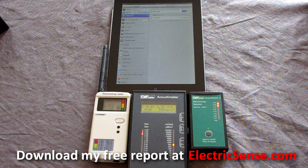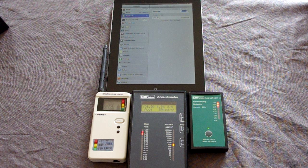In this short video I'm going to show you the two types of radiation emitted by an iPad tablet and what you can do to reduce your exposure. The two types of radiation emitted by an iPad are radio frequency or RF radiation and magnetic fields. First I'm going to show you the RF radiation emissions, how you can significantly reduce your exposure, and then the magnetic field emissions and what you can do about them.